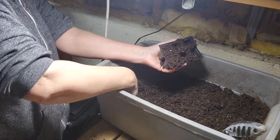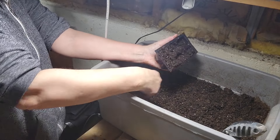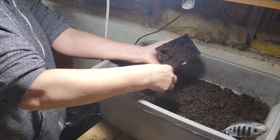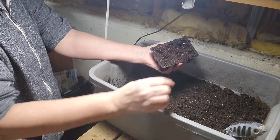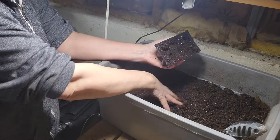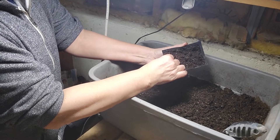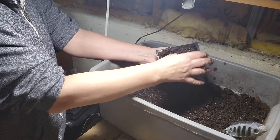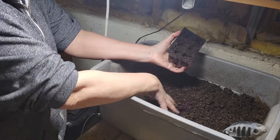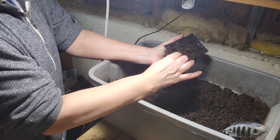I'm going to be planting onions — three different kinds — leeks, basil, rosemary, and also a few different types of peppers. I'll decide how many I want but I don't want to overdo it because I really don't have much space for peppers. The most I'm going to do is maybe one bed, which would probably take up to 32 plants. For peppers I'm probably just going to do maybe 16 or 20.